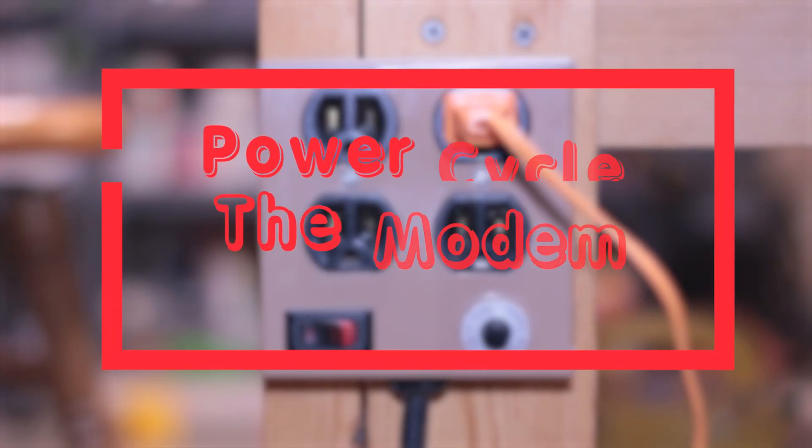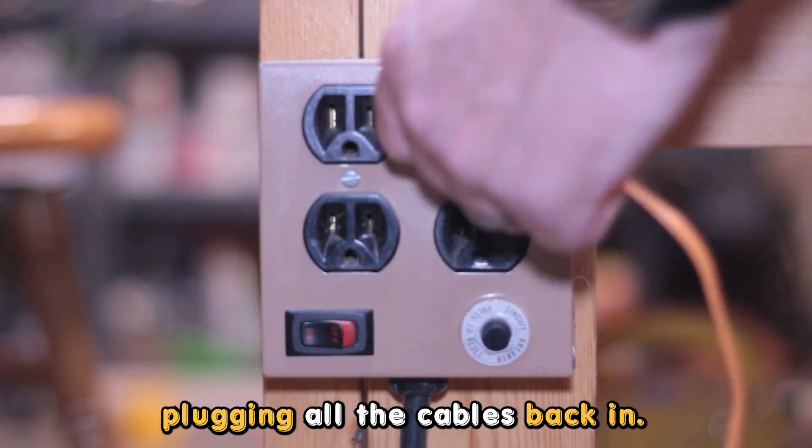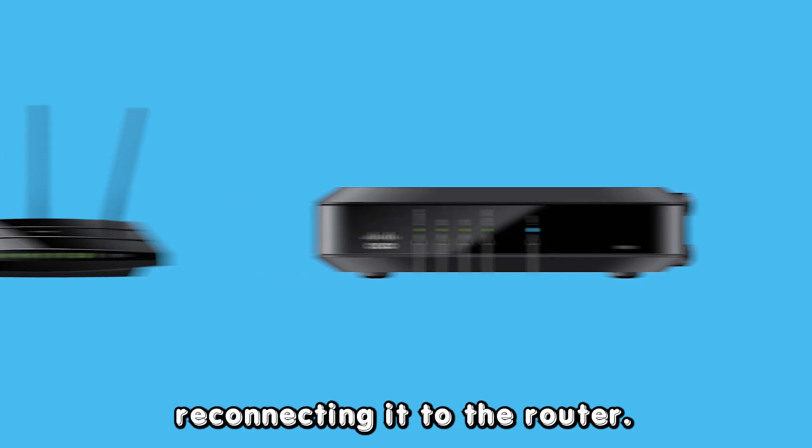Power cycle the modem. Unplug the modem from the power and wait for a minute before plugging all the cables back in. Ensure that the modem fully boots up before reconnecting it to the router.